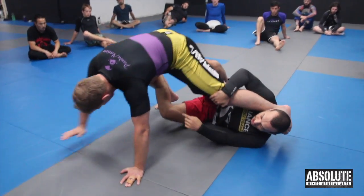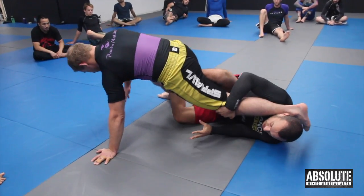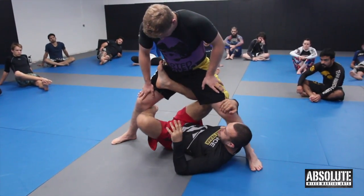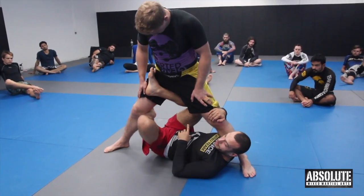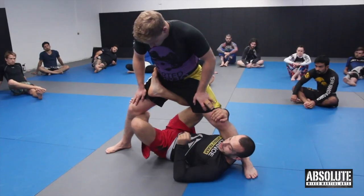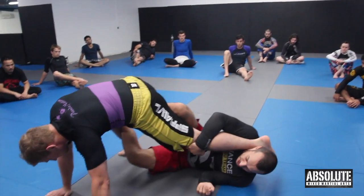Nick, try and get your hands off the mat and get back up. My aim is to be able to keep him here like this — this is where I can set up my sweeps. We're going to spend two minutes on top, two minutes on bottom, starting standing. Nick's got to try and stay standing; I've got to try and get his hands on the mat and keep them there.